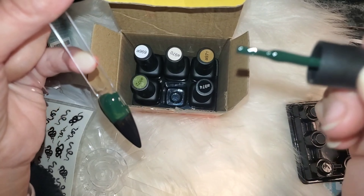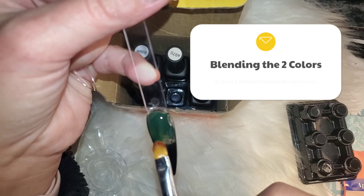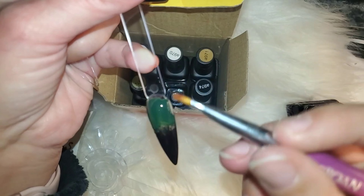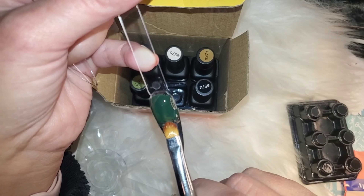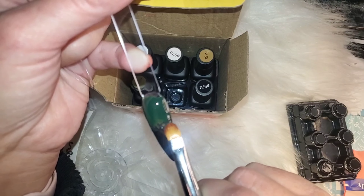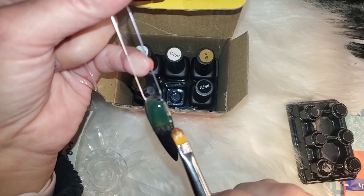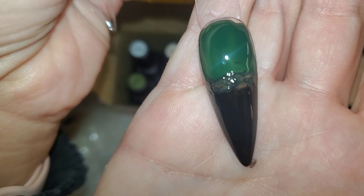After it comes out of the lamp, I think it doesn't even have that sticky tacky top layer — they just come out already cured and super shiny. This is like the blackish color — it's not super jet black but it is dark enough. I think they were going more for a muted or charcoal black type of effect. It's a very pretty color, and what I decided to do was a textured nail with these two colors. I love this dark green.